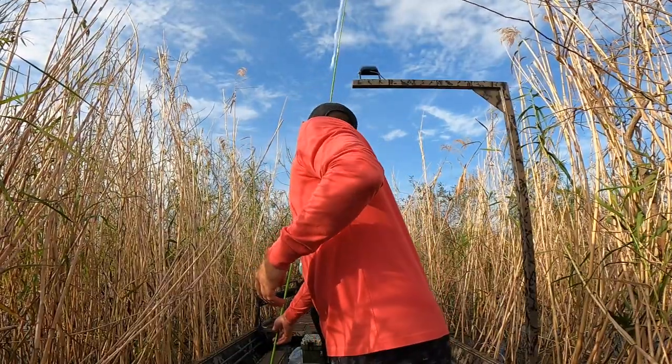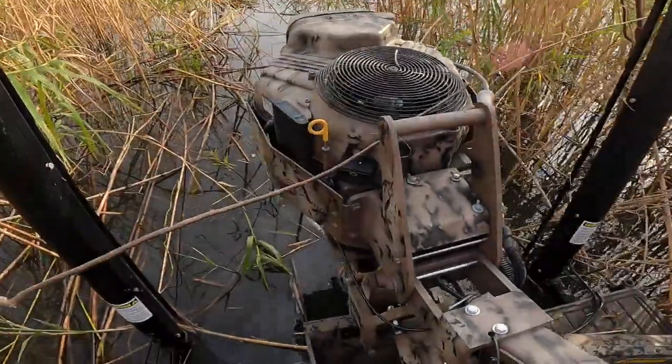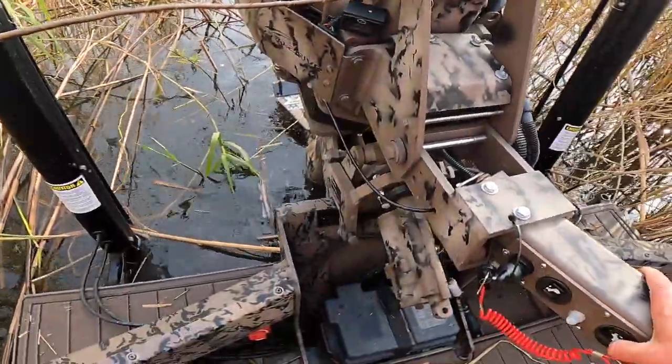Hold this — I want to show my fans the reverse on this ProDrive. Y'all think y'all's boat's got a crazy reverse? Watch this.